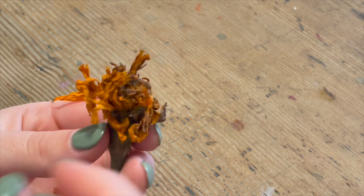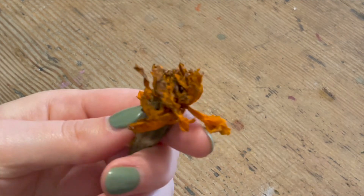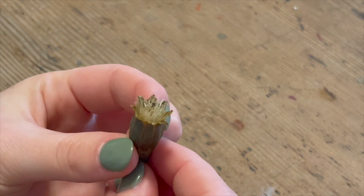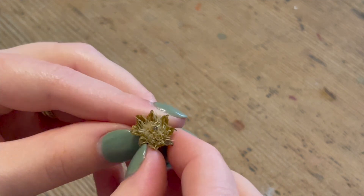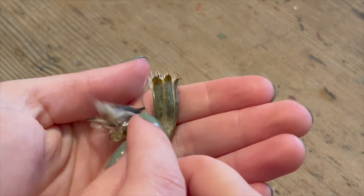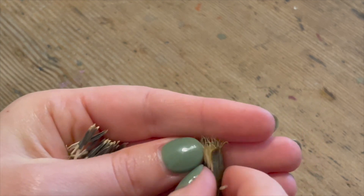About a week later, this is what my more faded flowers looked like. Using the same exact principles — just removing the petals and then cracking open the center of the flower head — and then revealing all of the seeds. It's as simple as that.